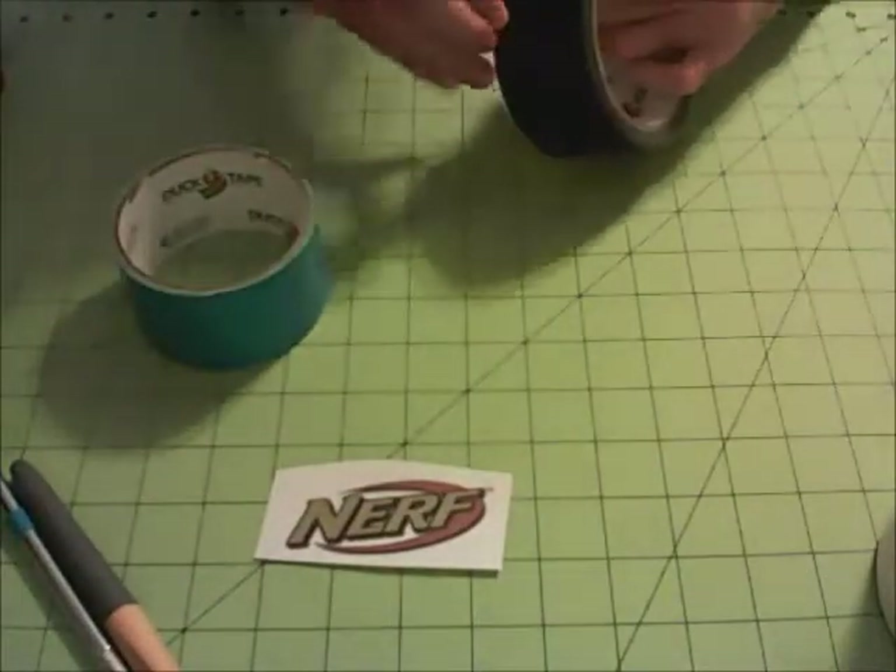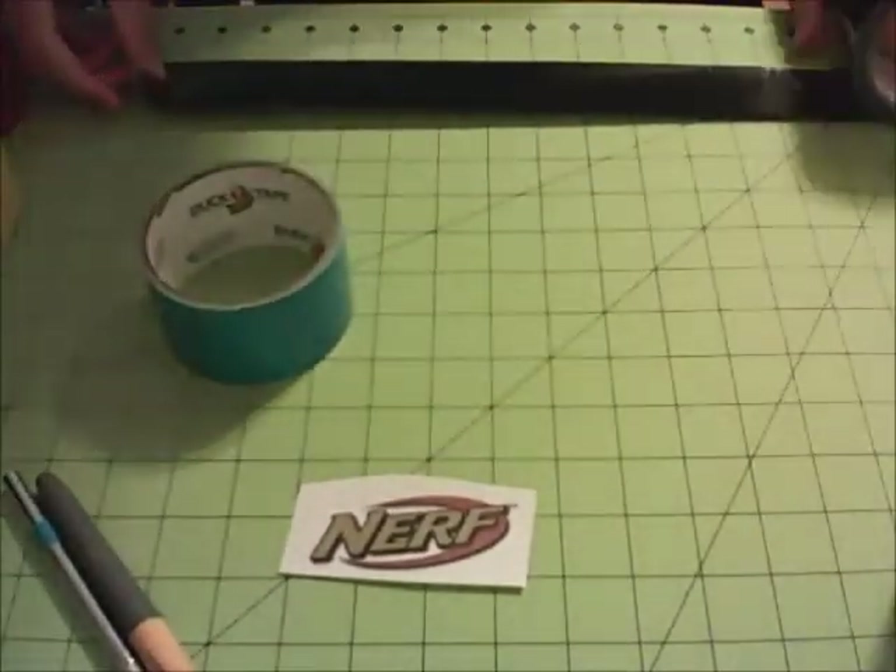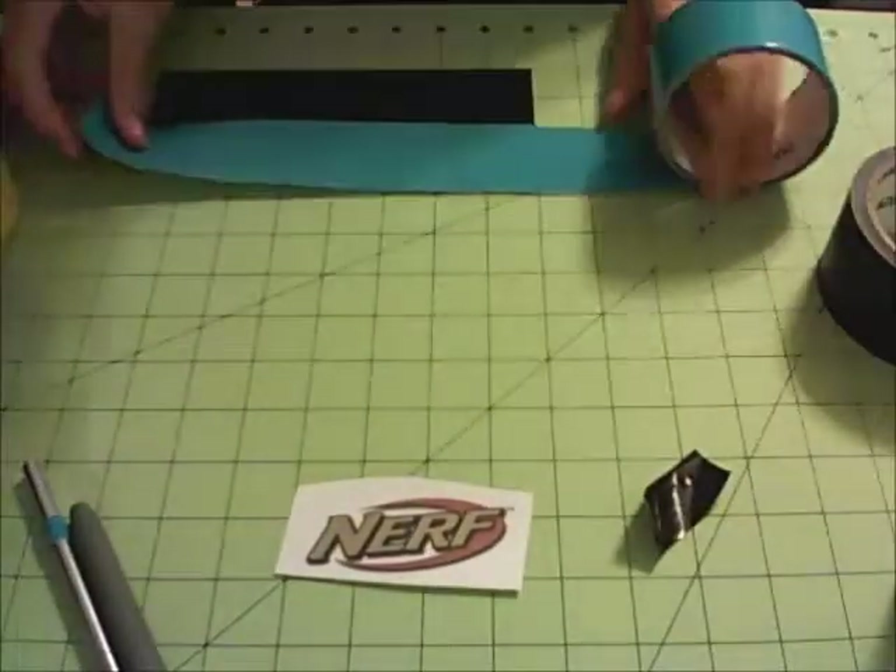Yo, what's up everybody? Welcome to the next timelapse video here on Duct Tape Creations. In this timelapse, I am making a Nerf themed wallet.